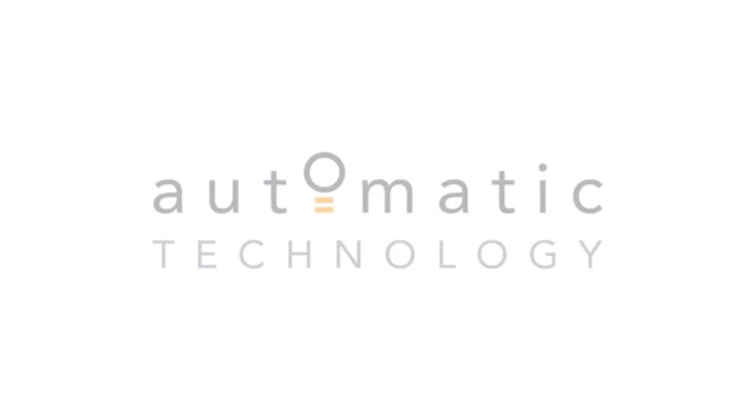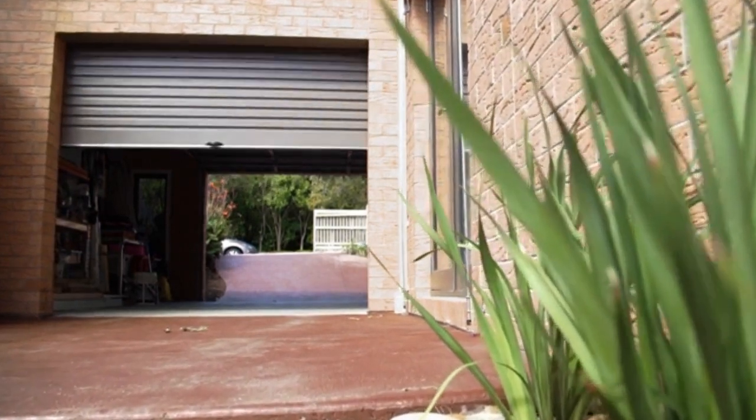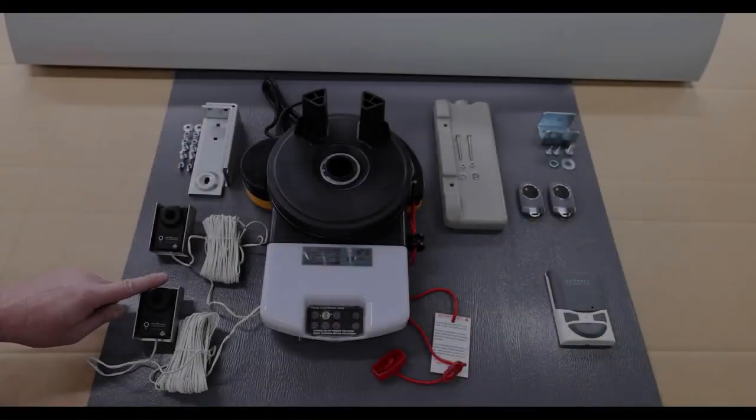The automatic opener in this video must be installed by a trained garage door professional installer. This video will demonstrate how to install an Automatic Technology Easy Roller 14 garage door opener on an existing door. Check the contents of the install kit.